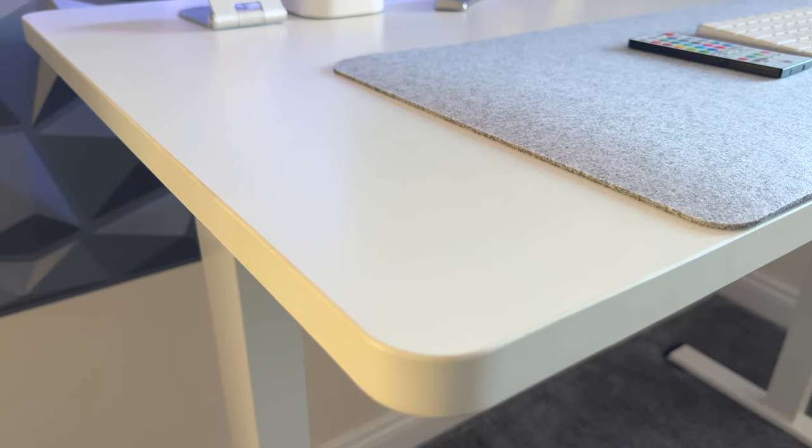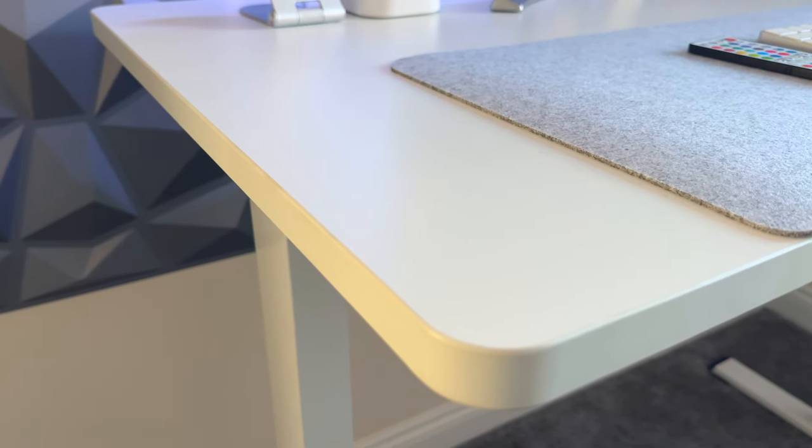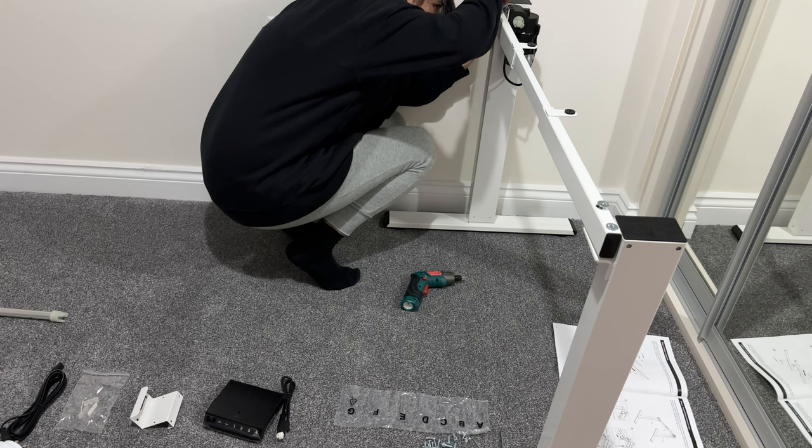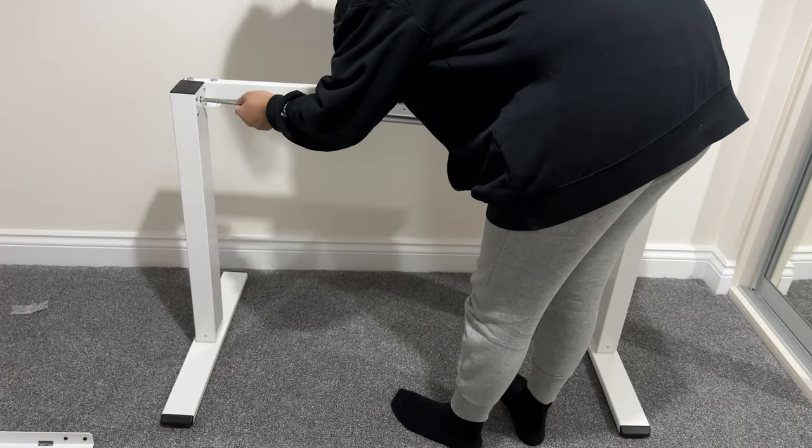The one thing I will mention is that the 140cm tabletop is quite big and quite heavy — it's a solid, big thing and I had to carry it up the stairs. I managed to do it by myself, but that part might be a little on the heavy side depending on how strong you are — I'm not very strong! The other slightly awkward part is fitting the transmission rod and crossbar to the two legs, because the legs were about to fall on my carpet, but I figured out a way to do it.